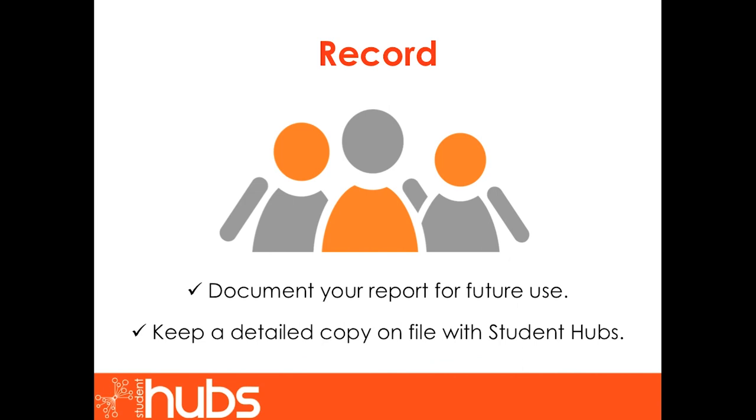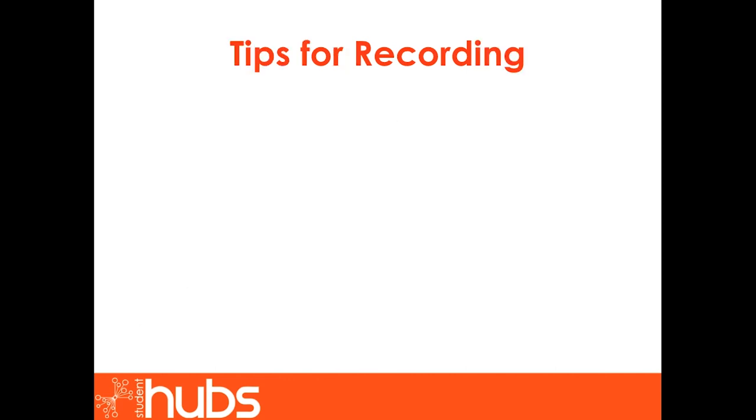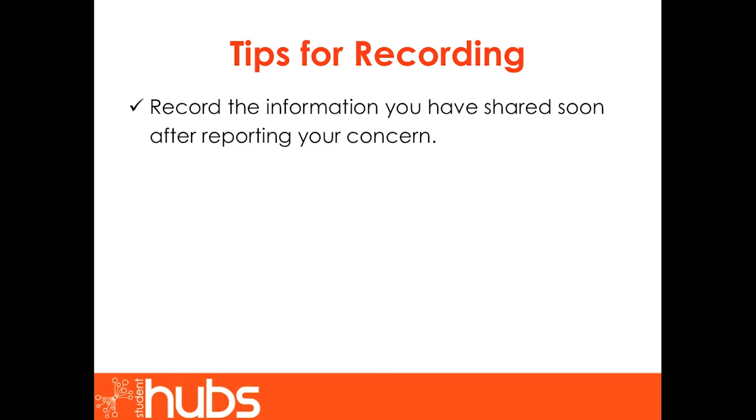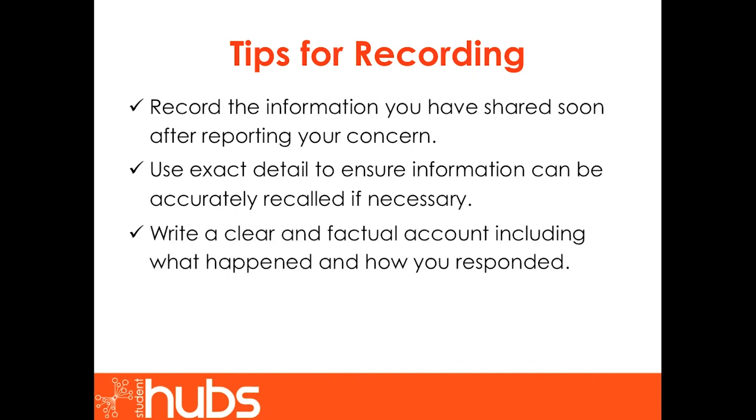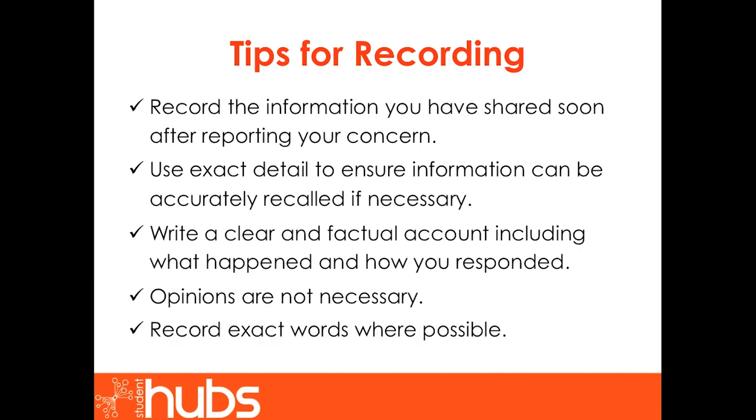This brings us to our final section: Record. It is important to document your report for future use and to keep a detailed copy on file with Student Hubs. Tips for recording: record the information you have shared as soon after reporting your concern as possible. Use exact detail to ensure information can be accurately recalled if necessary. Write a clear and factual account including what happened and how you responded — opinions are not necessary. Record the exact words where possible.